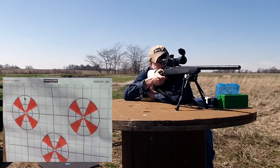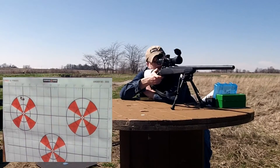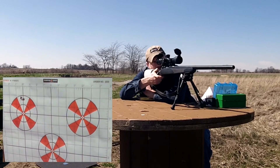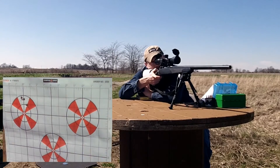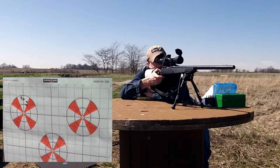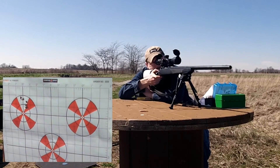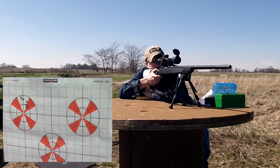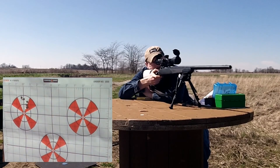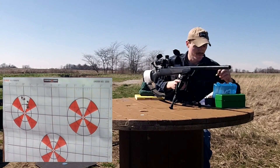Just two thousandths. There's a lot of plastic, but that doesn't matter — not a terrible group. The wind's shaking me just a little bit.